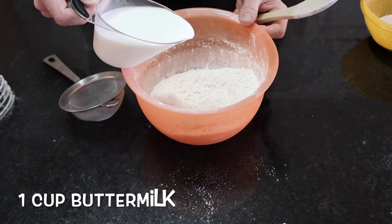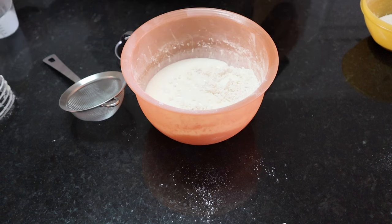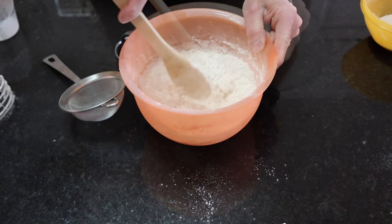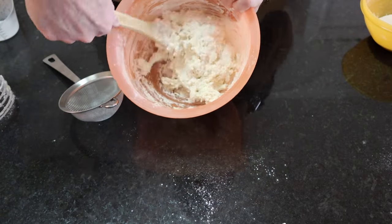Grab that one cup of very cold buttermilk and pour it into your flour and butter mixture. Stir it up with a wooden spoon and it's going to be kind of thin. It's going to be sticky, and for this recipe that's exactly how it's supposed to be.